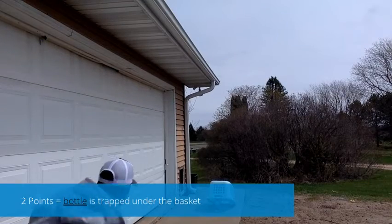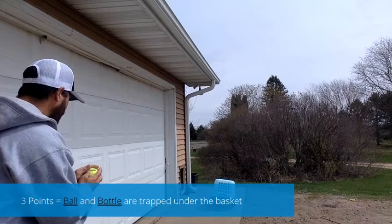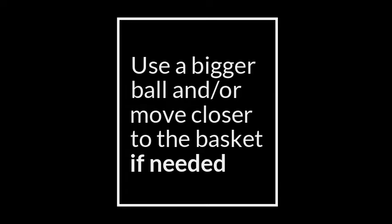One point — just my mouse. Three points! And that is the game of mousetrap. It's pretty simple. All you need is a ball, a basket, a water bottle, and you're in business.